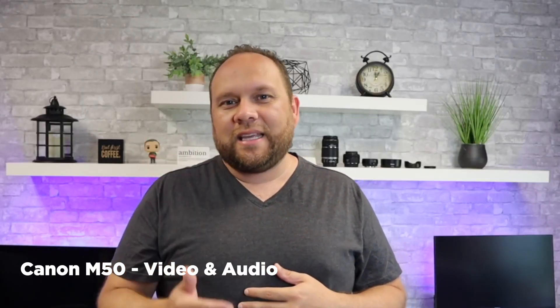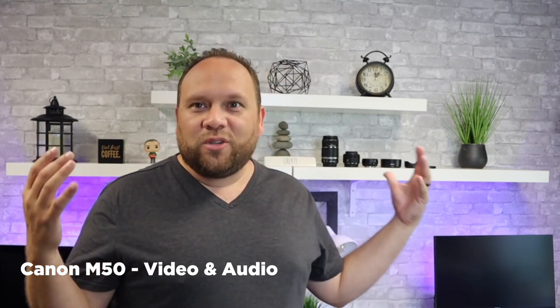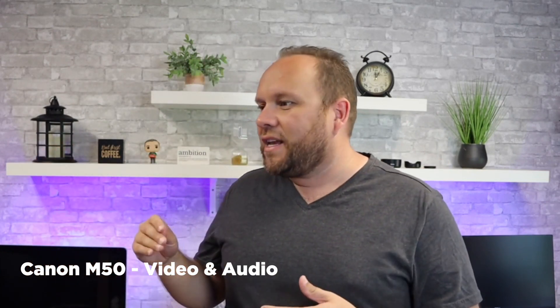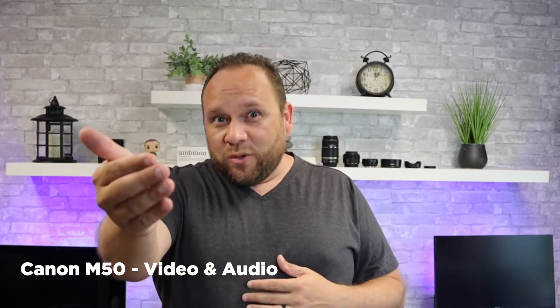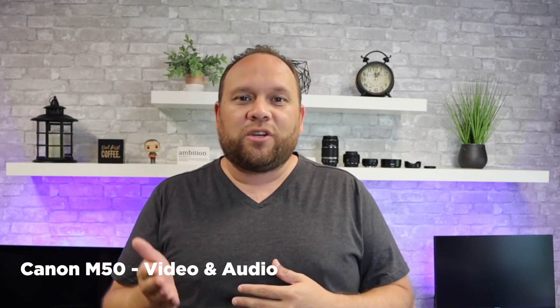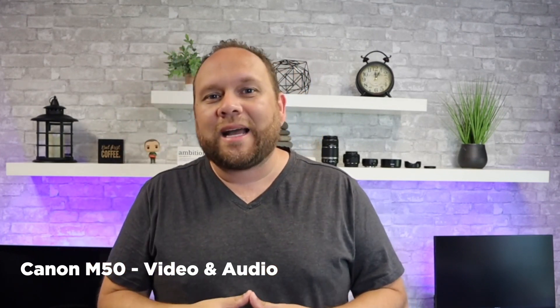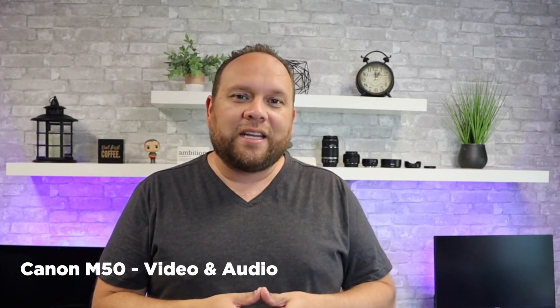Right now what you're hearing and seeing is the Canon M50. I'm in my YouTube studio, which is also in my office — about a 6 foot by 10 foot wide room. I'm not using any type of external audio right now. What you're hearing is coming directly into the onboard mic on the Canon M50. So let's go ahead and switch over to the Canon G7X.